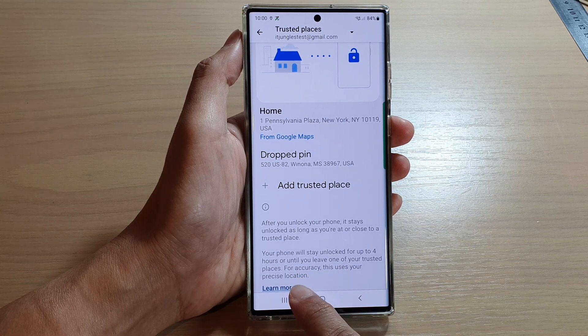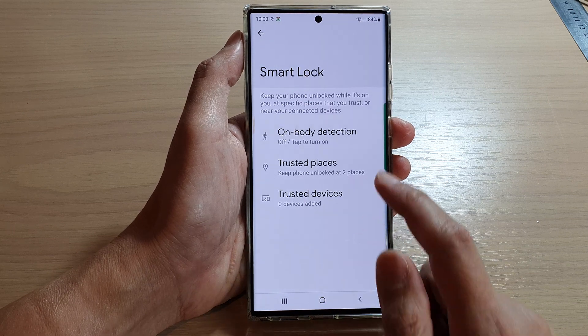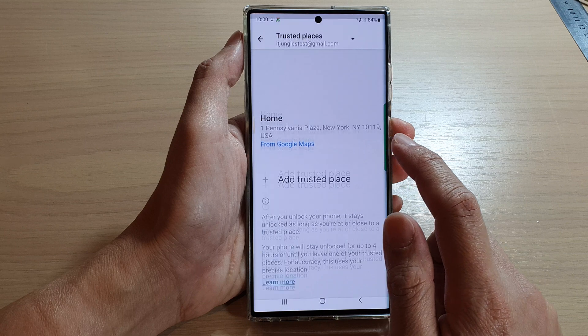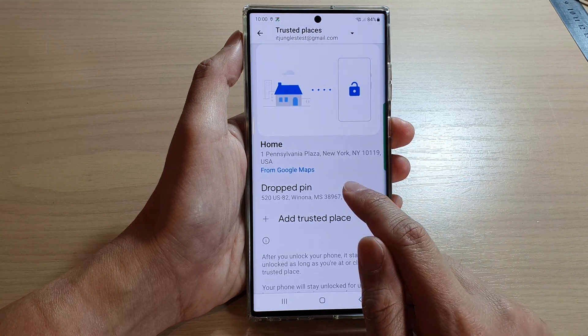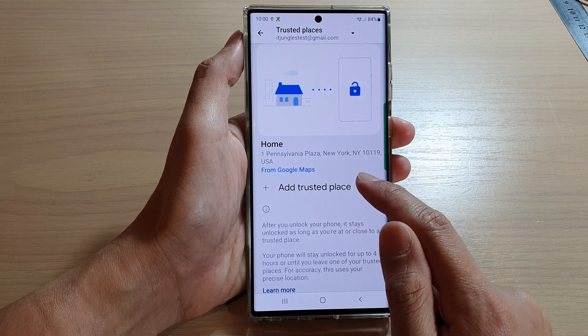For accuracy, this uses your precise location. And if you want to remove any trusted places, you can simply tap and hold, then tap on Delete, and that will remove the trusted place.